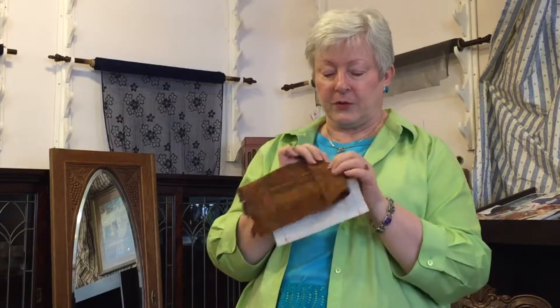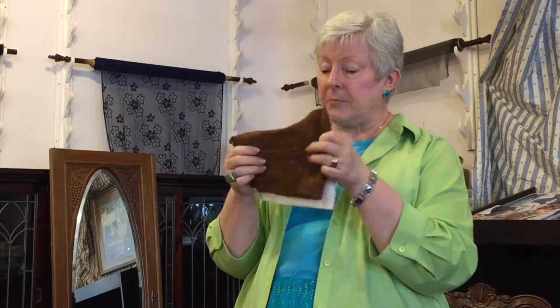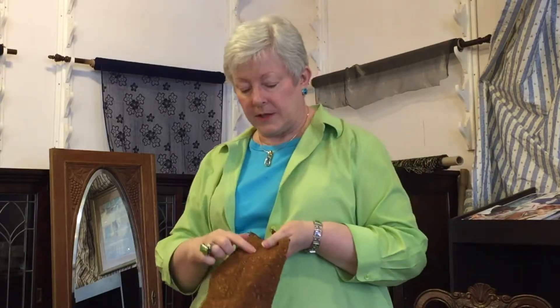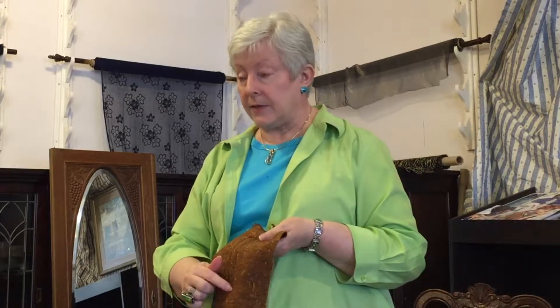That's a basic welt pocket. This one I have whipstitched the lips together, but it takes the fear out of slashing into the front of my garment. If I have a faced opening, I know that it won't ravel past those stitches — that's why I like doing the faced opening.